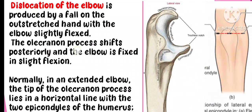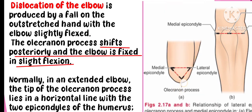The olecranon process is visible in the ulna. The elbow joint is fixed in a slight flexion, and the ulna process is in the posterior position. The elbow joint is in a slight flexion position.